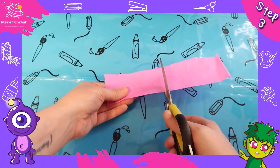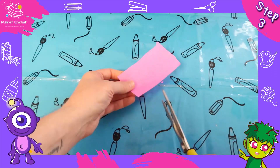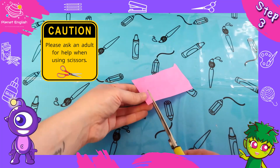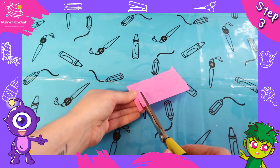Step three: now get your colored tissue paper and cut out a small section. Remember to be careful when handling scissors. Now we're going to cut little lines at the bottom.